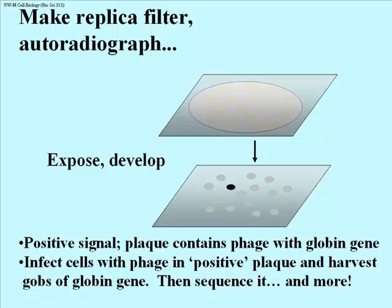The positive signal lying over a plaque contains phage with a globin gene. You go back to the original dish with plaques, pick a few phage out of the lysed spot, and use those to reinfect fresh cells — growing large amounts of the globin gene. At that point you have many options, one of which is to sequence the entire gene.